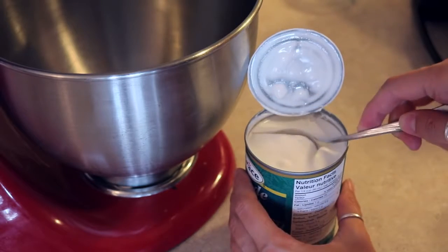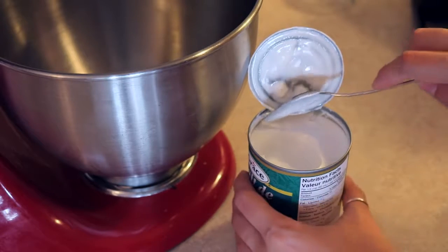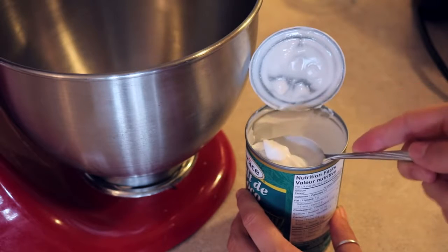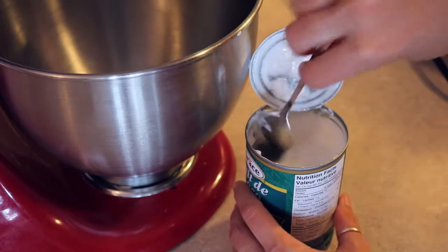The day that you're making your ice cream, take the two cans of coconut milk out of the fridge and scoop off the thick coconut cream that rose to the top. Try not to get the water underneath, because that will make your ice cream more icy — we want it to be creamy. Don't throw away the water though; you can use it in smoothies and it is really good.